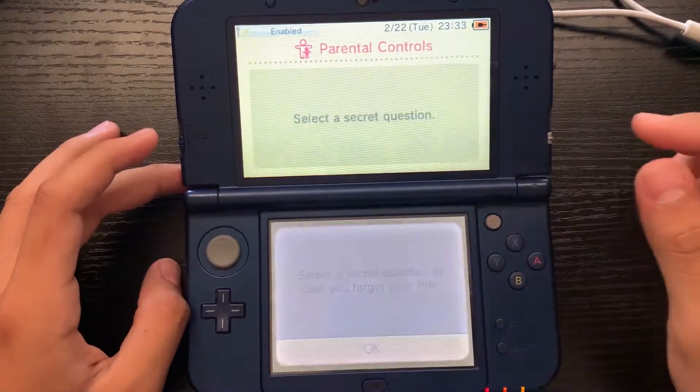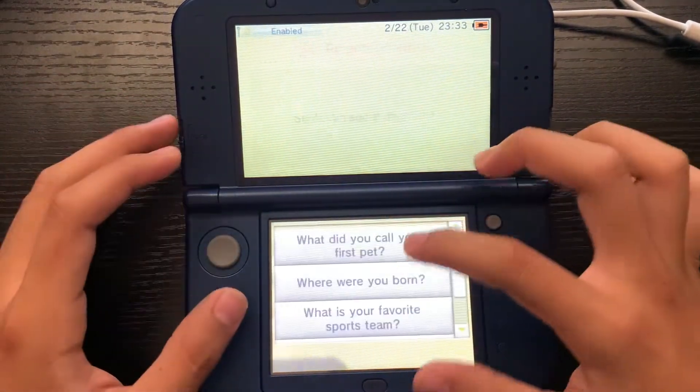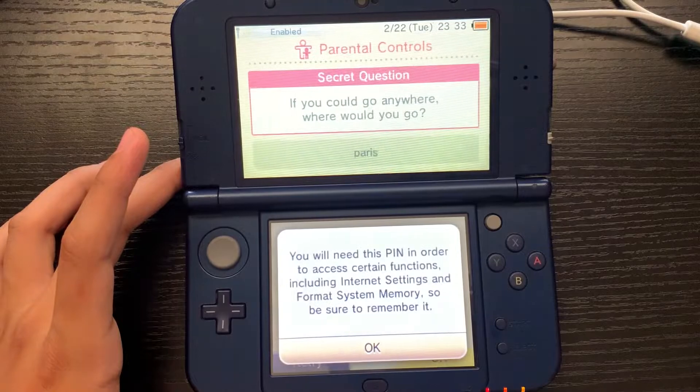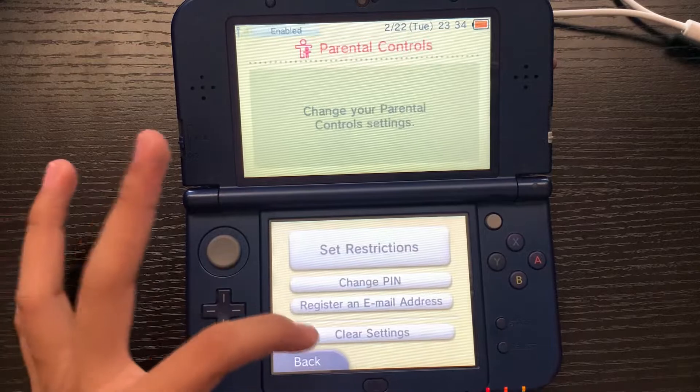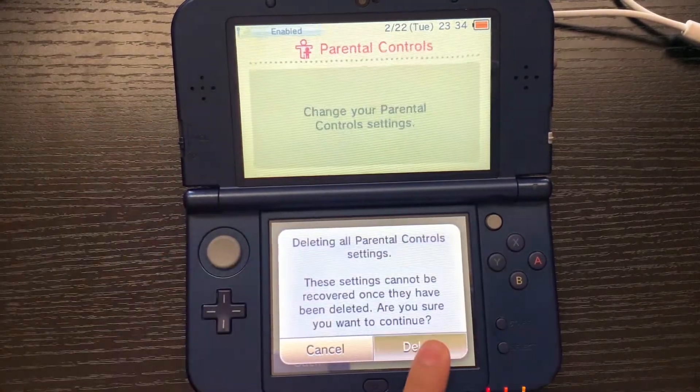We can go ahead and choose a secret question — I'll do that real quick. Now that we've created our secret question, press okay. Then what we can do next is press Clear Settings and just delete everything.